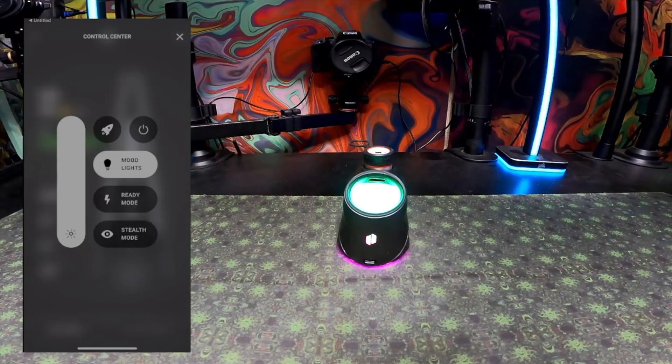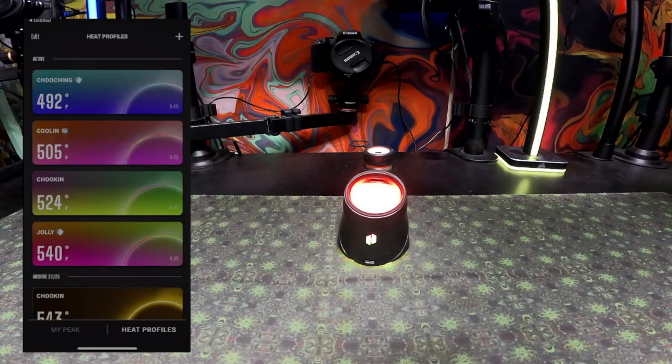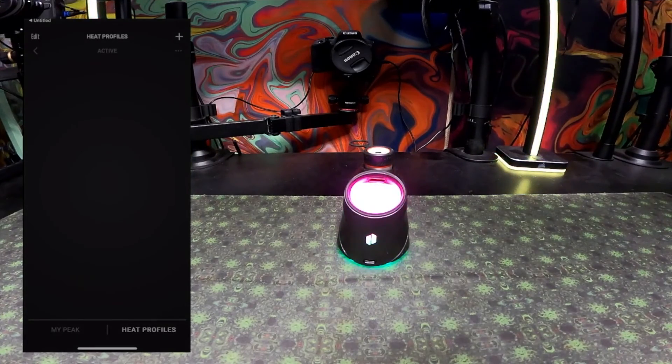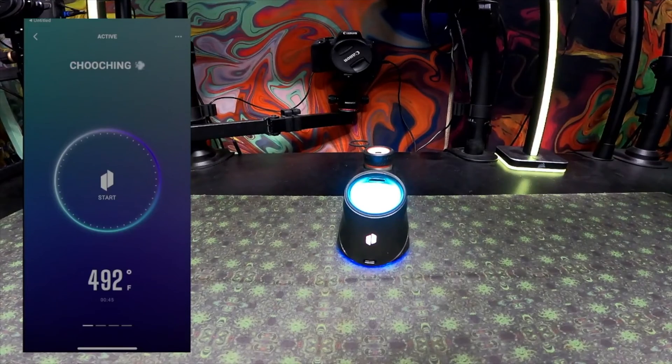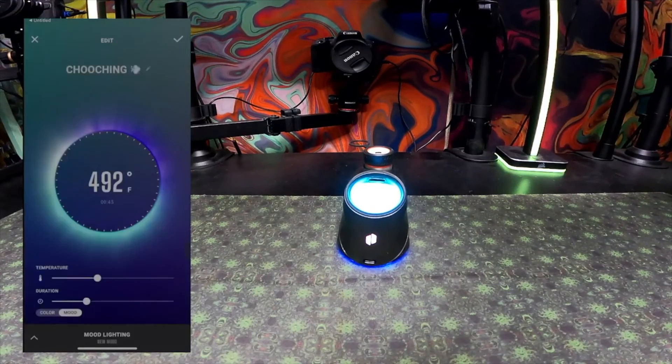We're going to start by setting up a temperature profile, and after that, set up a mood lighting profile. I'm doing these in tandem because once you have the temperature profile set, you can correlate your mood light profile directly to it. When setting up a profile, you can either make a new profile or take an existing one and edit it — done by clicking on the profile, then the top right corner, and clicking Edit.